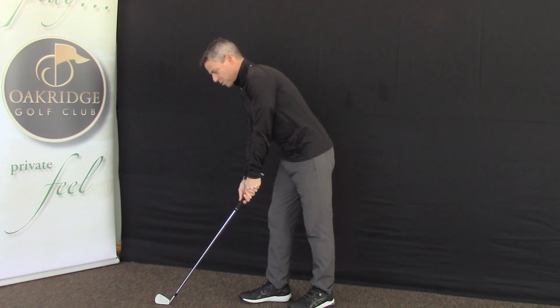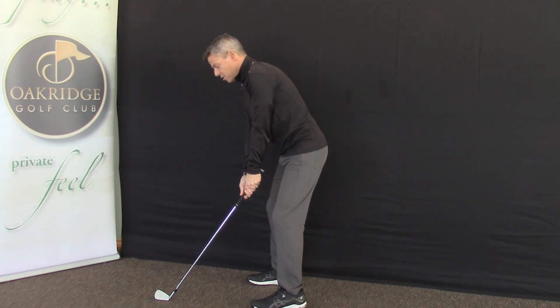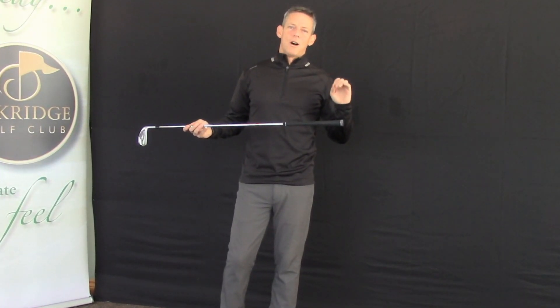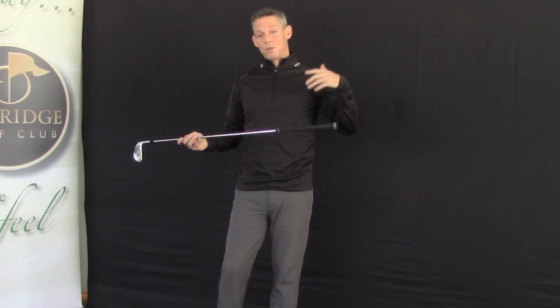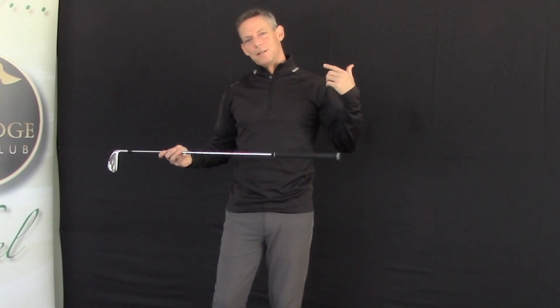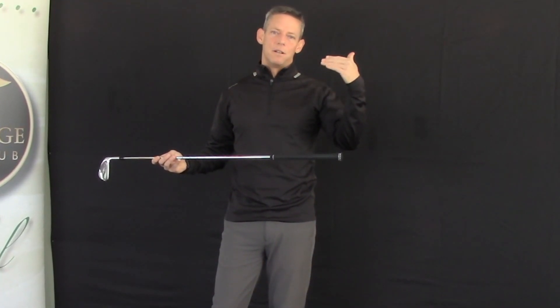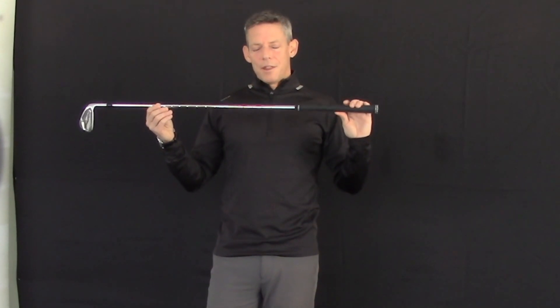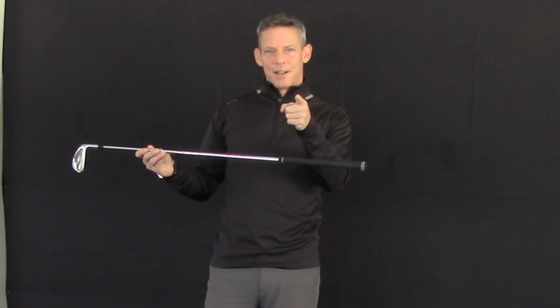Connect to the golf club, put it down in a neutral position, take your stance, and get comfortable — that is going to provide you a consistent opportunity to swing the golf club. If you don't set up consistently, your posture will change during the swing, demanding sudden and reactive changes that are never going to be the same. Get comfortable — that is consistent. See you in the next video.